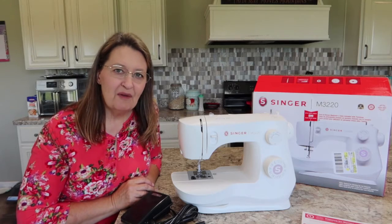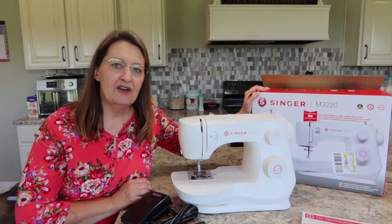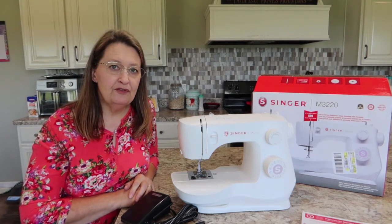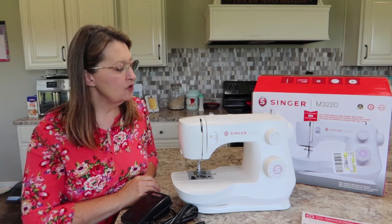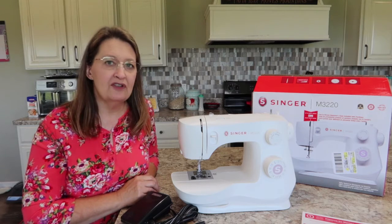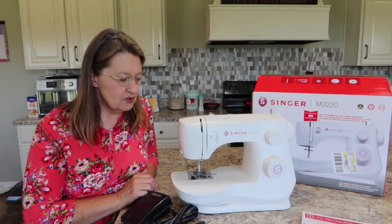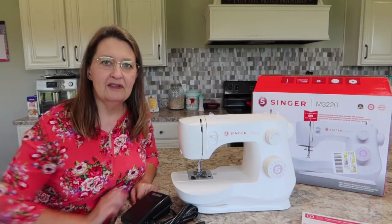Hey YouTube, welcome back to mom's channel. Today I have the Singer M3220 that we're going to go over. First we're going to do an overview of what comes with the machine, and then I will show you how to wind a bobbin, load the bobbin, and load the top thread. I'll put timestamps down in the description so if you don't want to listen to all the overview, you can skip right to what you want to see.